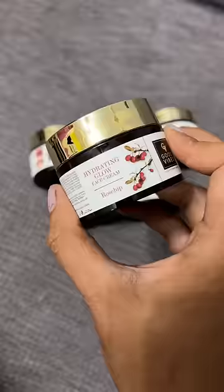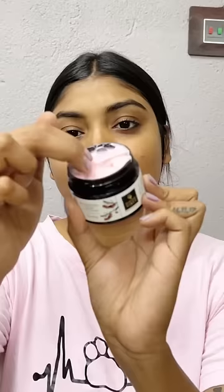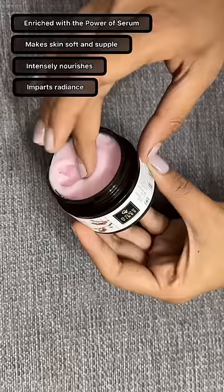Now for the other side, I'm going to apply my favorite Good Vibes Hydrating Glow Rosehip Face Cream. This is enriched with the power of serum and instantly boosts the hydration of your skin. Now guys, you can clearly see that my face's right side is so glowing and radiant.